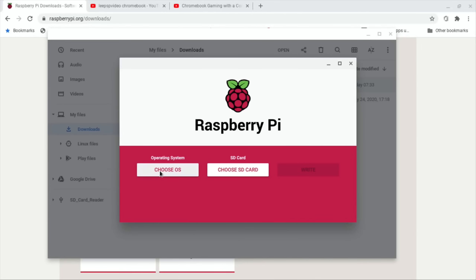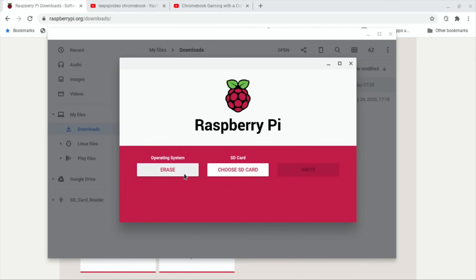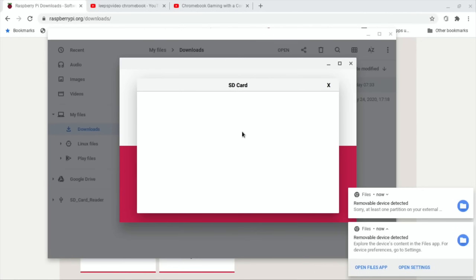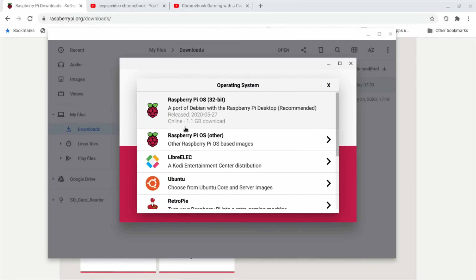It looks alright - 'Choose OS'. Let's try erasing the card first because that'd be great on a Chromebook. Hit Erase, Choose SD Card - nothing's showing up. It was looking so good as well. I'm going to unplug my USB - let's plug it in the other side and see if that makes a difference. Device detected, but it's coming up with errors because it's got Raspberry Pi OS on it already.